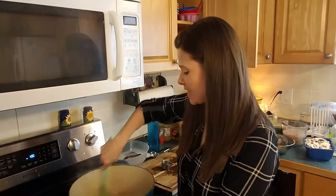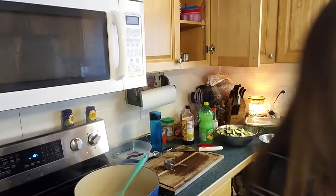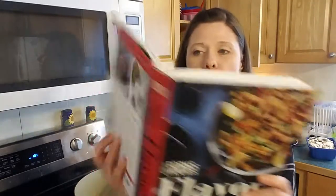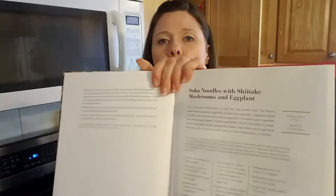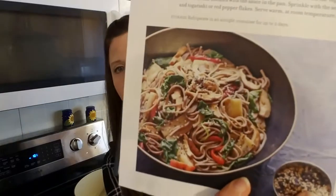I hope you are doing well today. I am mid-process in a meal that I want to show you today. This one comes from the Forks Over Knives Flavor cookbook. It's called soba noodles, shiitake mushrooms, and eggplant, and it's kind of a very vegetable-y noodle salad.